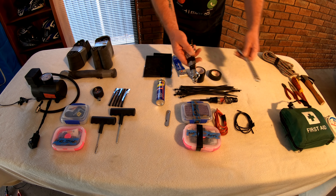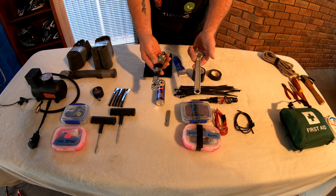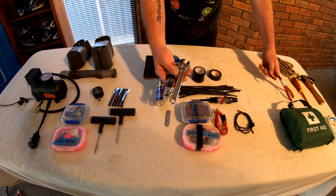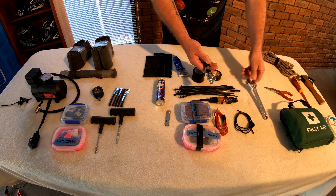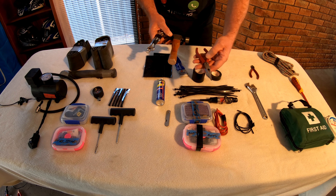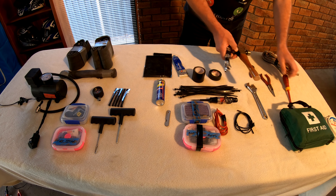Just a couple of very basic tools, apart from what I carry in the tool kit that comes with the bike. I've got some very basic spanners that I need, a shifter, a hammer — for a tune-up, no, I'm joking — pliers, and a Phillips head screwdriver.